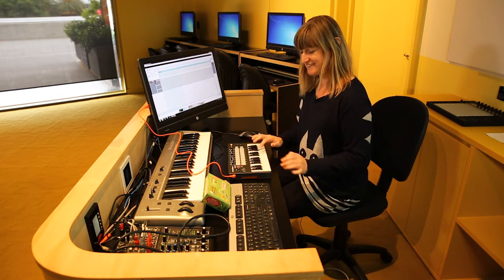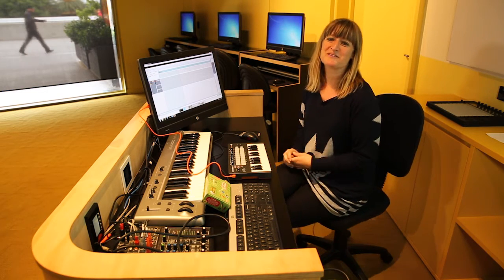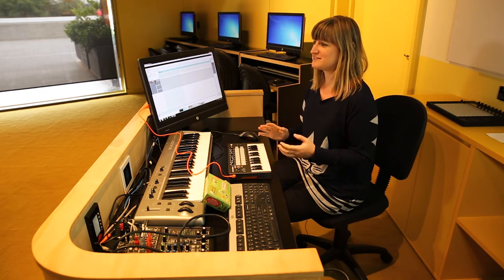They go up to the highest one up here, and over the course of the workshop the participants have to make a song.